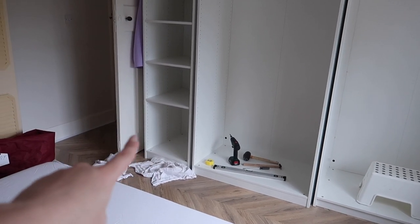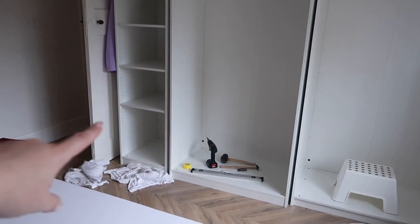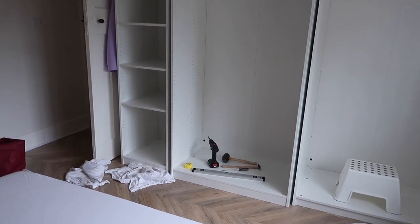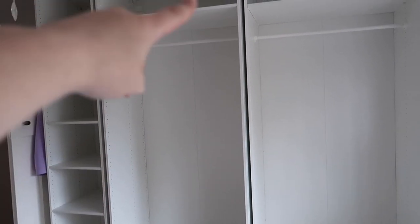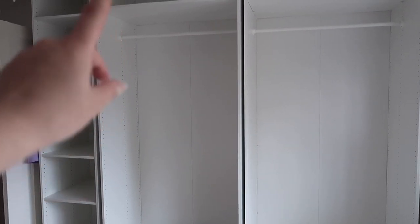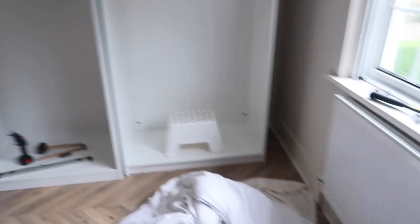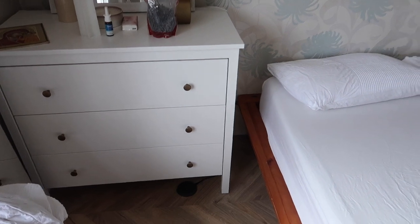I put the shelves in - I didn't count it right to have them all the same distance so I chose to have a taller gap on the bottom so I can put a basket. I'm thinking of buying another rail bar - this side is going to be mine so I'll put a bar all the way up and then another one so I can double up the hanging space. My husband doesn't really need much - he doesn't have many clothes.